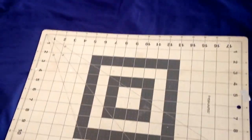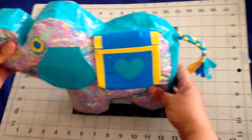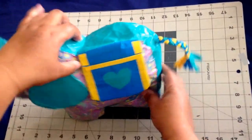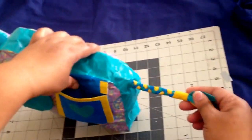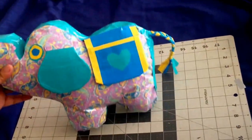And then next we have my daughter's elephant. This is actually Ethel the Elephant. His ears lift. This is a pocket that also lifts. Braided duct tape tail. And that's Ethel the Elephant.